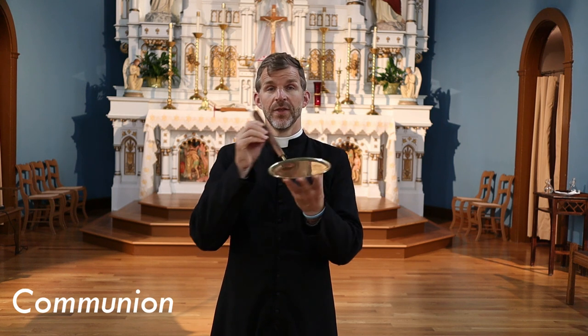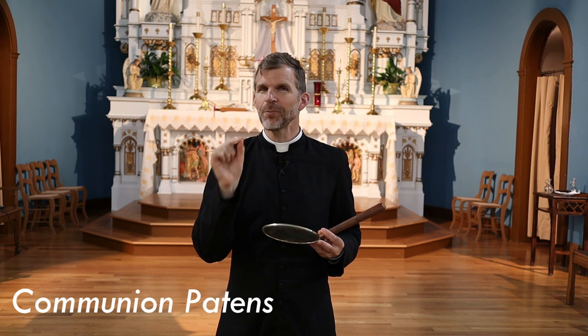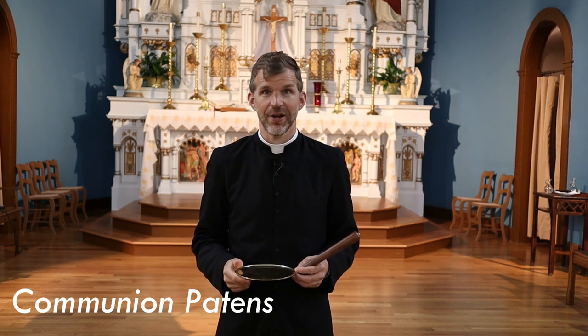Welcome to this short video on communion patens. This is a communion paten and our servers use this for an unbelievably important reason: Jesus is not a liar.